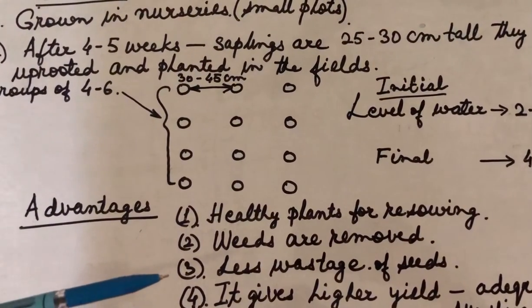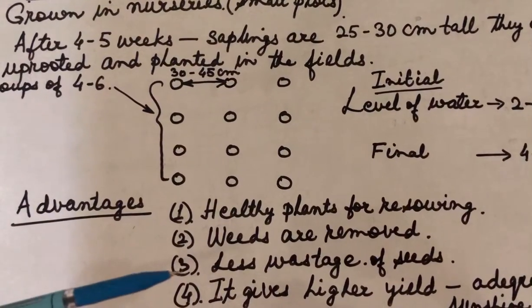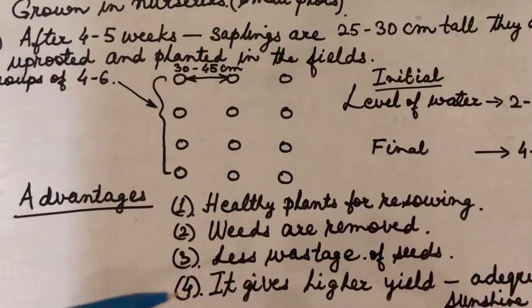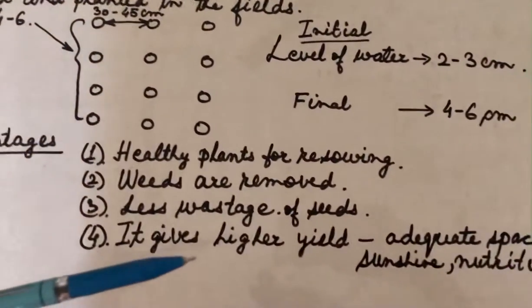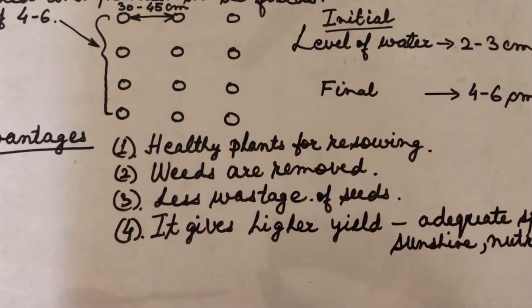Only some seeds will germinate, and it is these seeds which have germinated and grown into saplings that will be planted. This gives us higher yield because the plants get adequate space, sunshine, and nutrition.